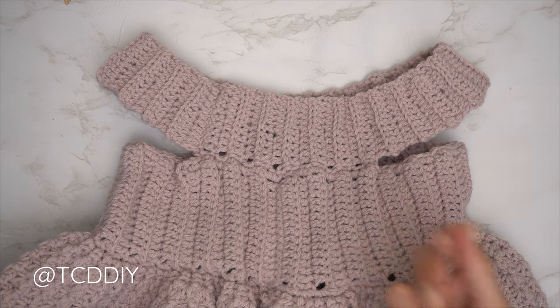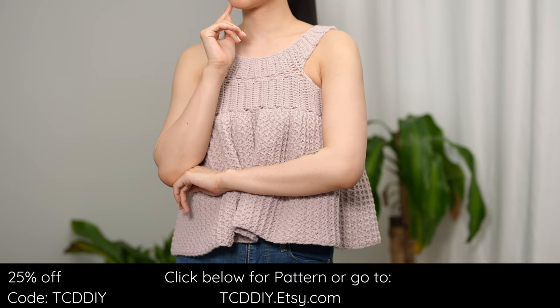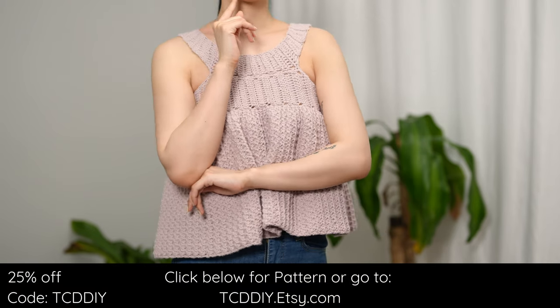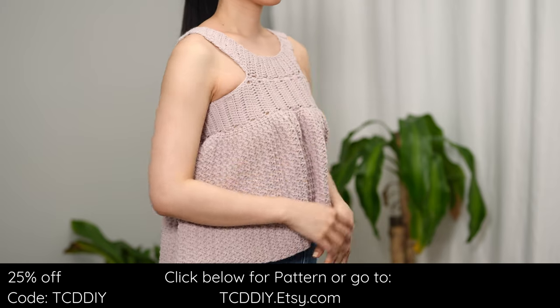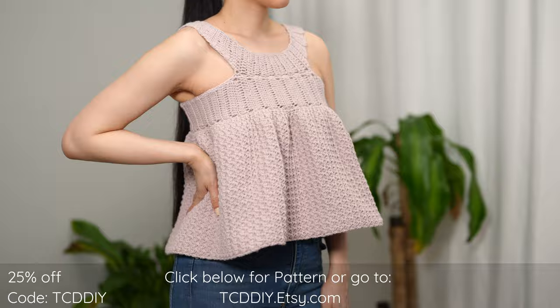That's it — we are all finished! The last thing to do is weave in all your ends and there you have it. Hope you all enjoyed the tutorial. Join us on Instagram, Pinterest, or Twitter — links are down below — and don't forget to like and subscribe to the channel if you haven't already. Catch you on the next one, bye!